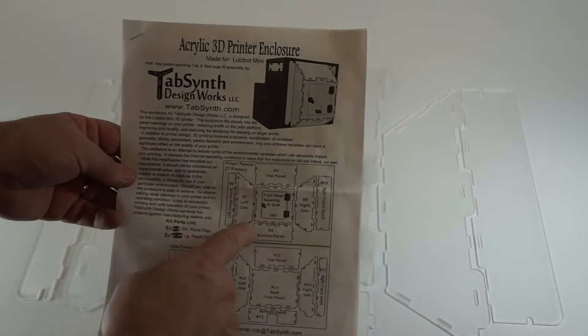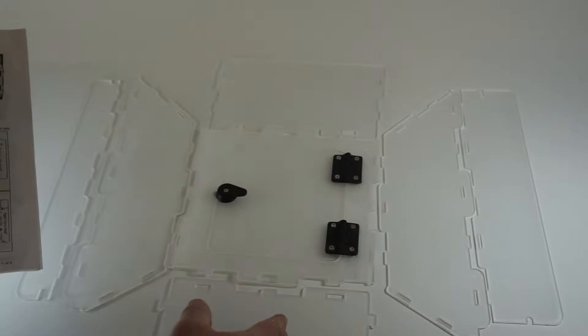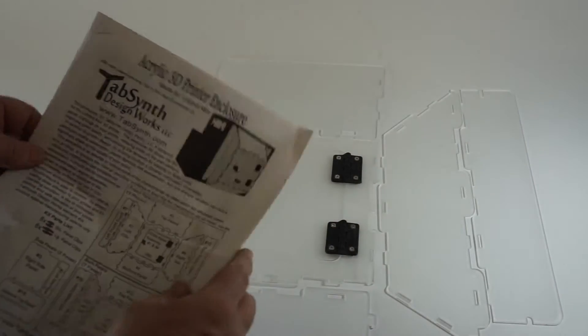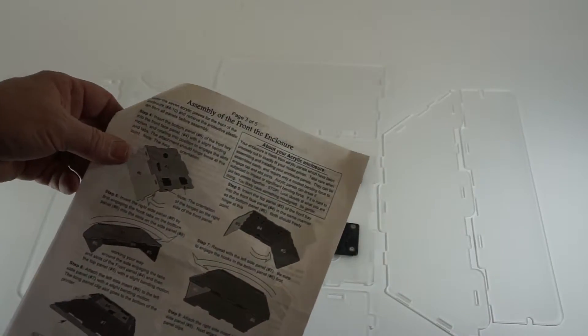That's it for the box. Next will be assembling the front of the enclosure. We've laid it out on the table according to the picture and we'll be following the instructions on page 3 of 5 for the assembly of the front of the enclosure.